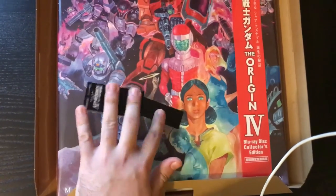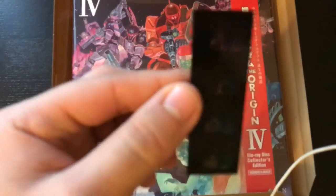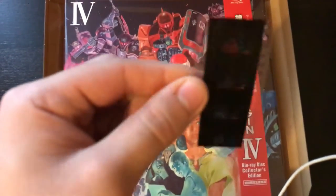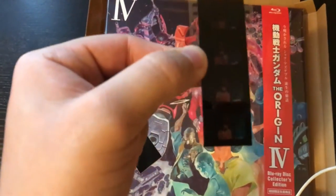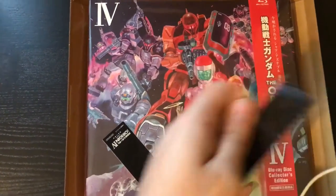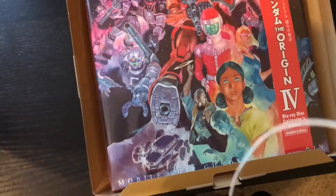I'm doing this one-handed, it's a little bit hard. This is the movie cell thing — the film, part of the film. You guys can't tell who this is, but it's Amuro — Amuro Ray's blaster.